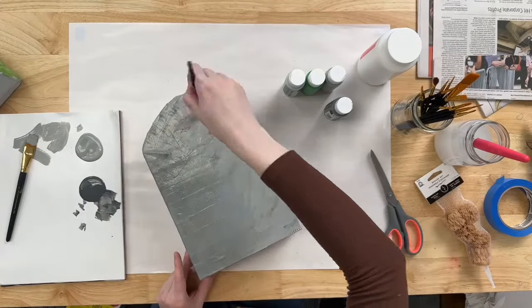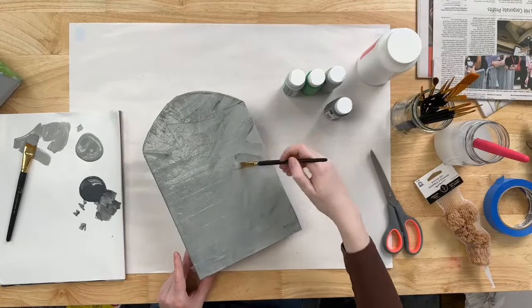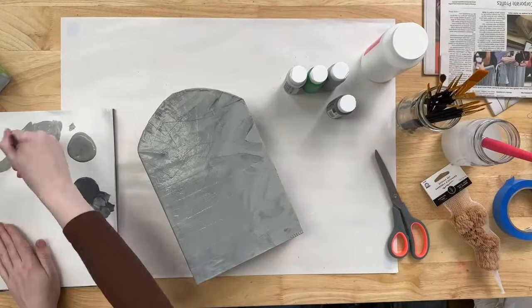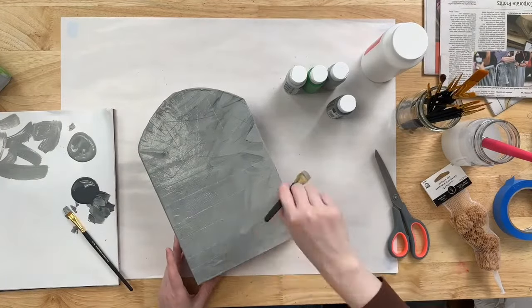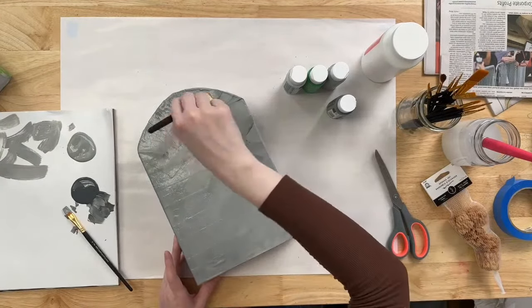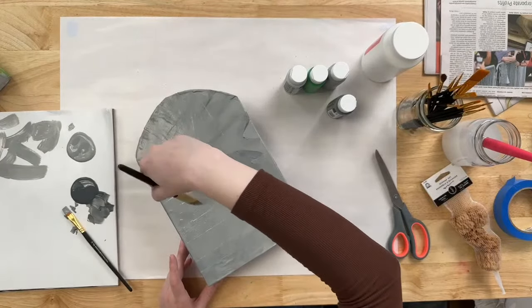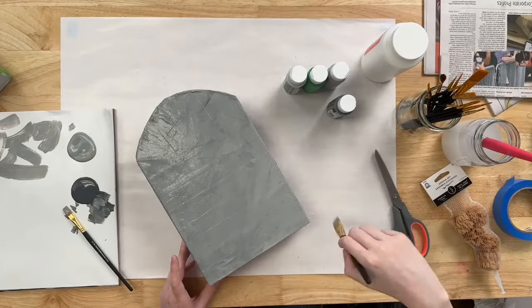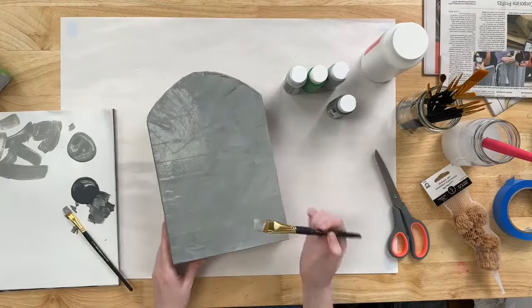Introducing that darker gray, then going back in with a dryer light gray brush and just softly blending it out, making it look a little bit more subtle. You're left with something that looks a little bit like stone.